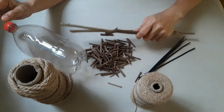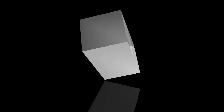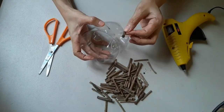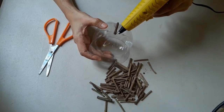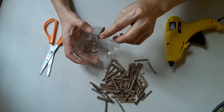To begin, let's start gluing the twigs around a certain surface area of this empty bottle, then continue the process until you finish the whole thing.